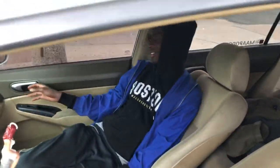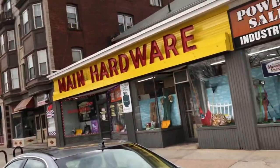I'm going in the store and you want to stay in the car? What kind of weird shit is that? Just got to the hardware store to grab the supplies.